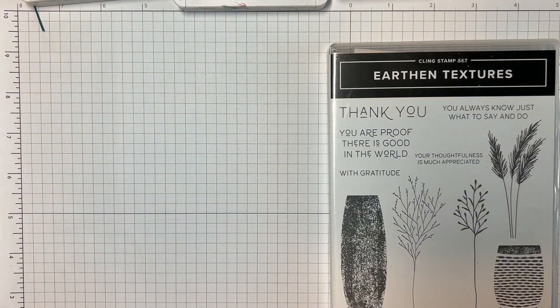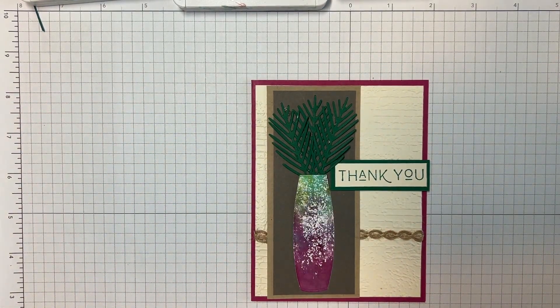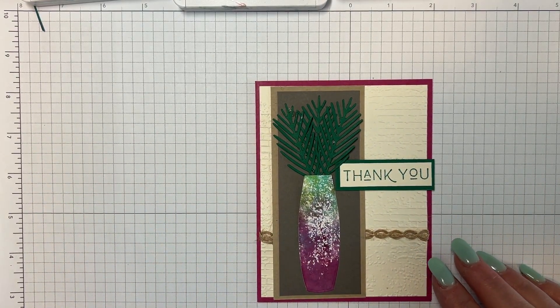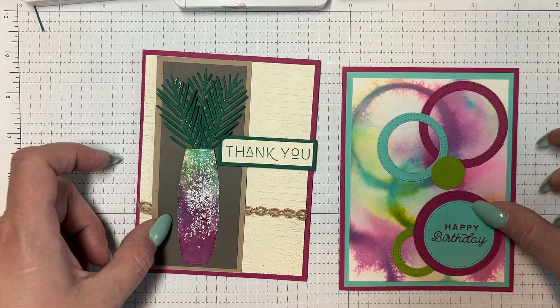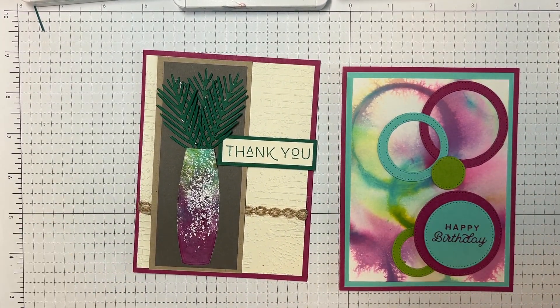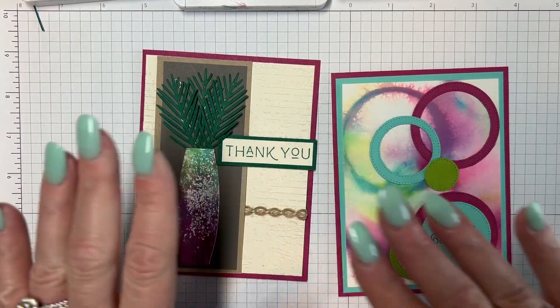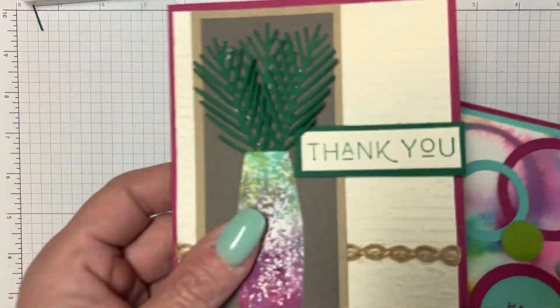Here is the card that I made for this — I really, really liked it. Very clean and kind of simple. Look, if you look at these two cards, we're looking at the same colors, but how different is that? So what I'm going to do first is show you how I did this, and then show you how it morphed into this other card.